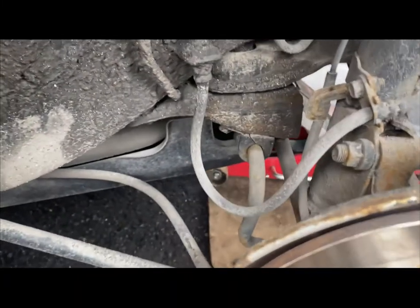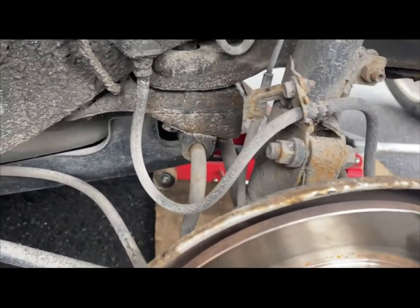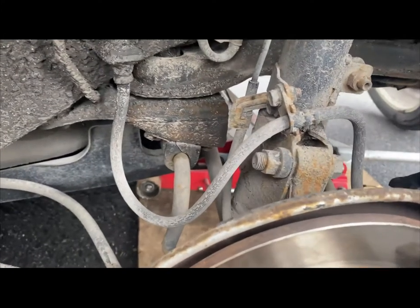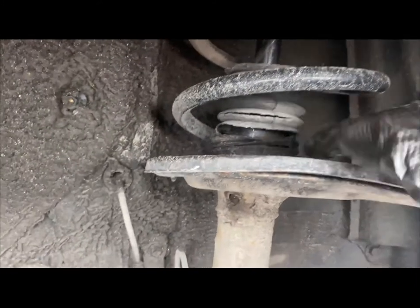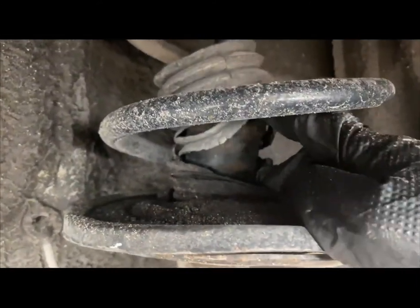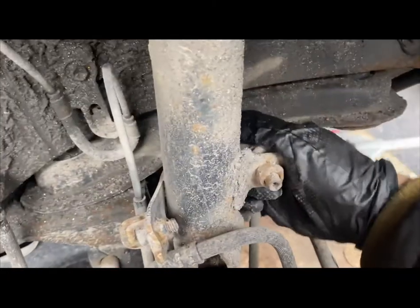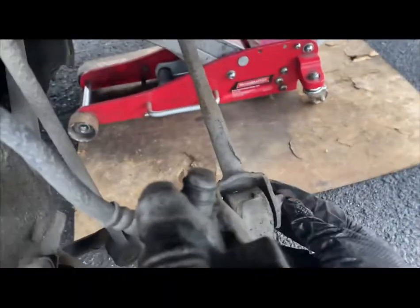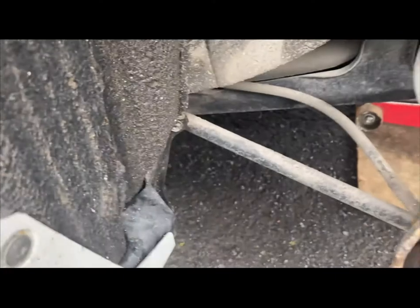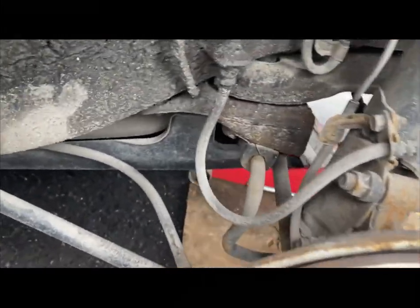Today I have a Toyota Camry and the client said that the rear suspension was making noise on bumps. I checked the suspension — no oil leak from the strut itself, the end links were tight, and I checked the control arm and didn't see any cracks. Even the trailing arm was okay, so I was trying to figure out what was making the noise.